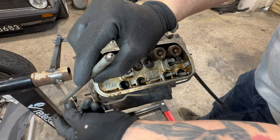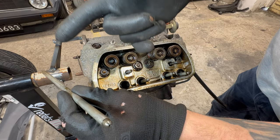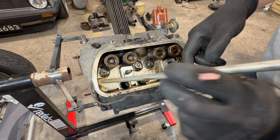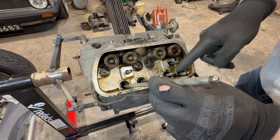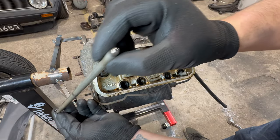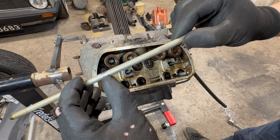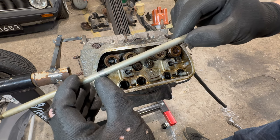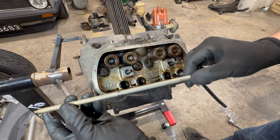It looks like it's not bent, so that's good — we won't have to replace it. We have to remember they need to land in the same place, so I'll keep them in the correct order. The second one is straight as well, the third looks straight too — but that tube was bent enough that it was touching it, so that's not good. The last one is straight as well.